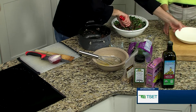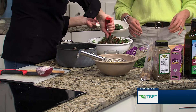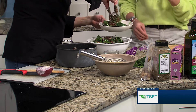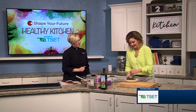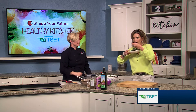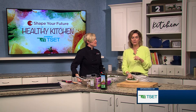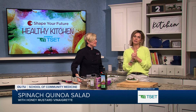We can make a little serving right here for you to taste. Yes, I need to taste it — it looks amazing. I've already got my fork ready. I'm going to sneak in a part of the quinoa here. That's so good! Very, very good. If you guys need this side dish for Easter or any time, go to our website, kjrh.com.